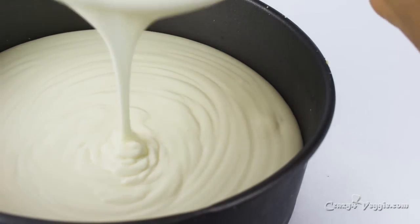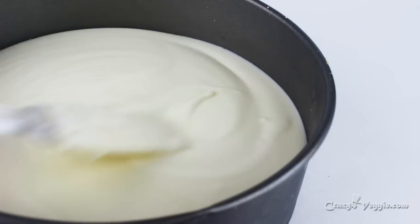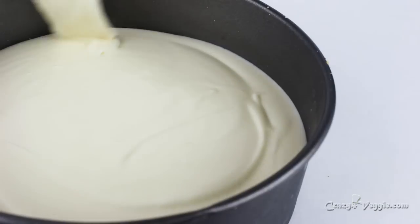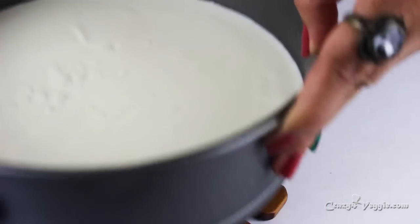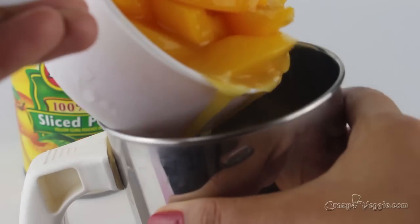Here we are with a beautiful creamy white chocolate cream. Pour this mixture into our cake pan and try to even the surface. Give it one or two taps to release any air bubbles and even the surface, then let it set in the refrigerator while we work on our last layer — the peach.